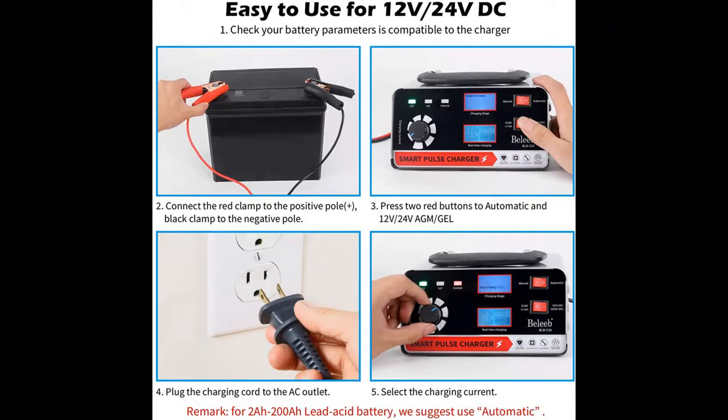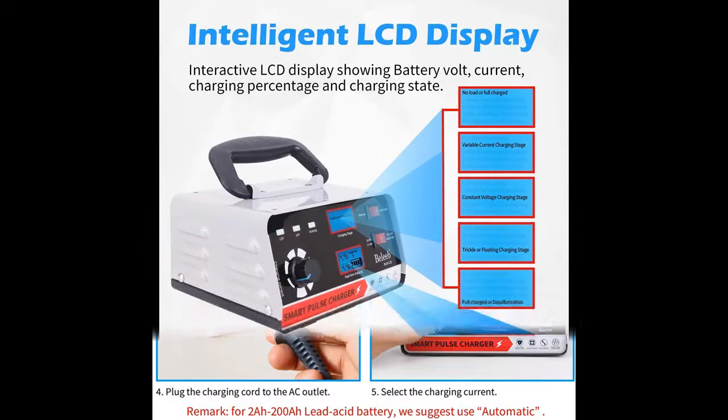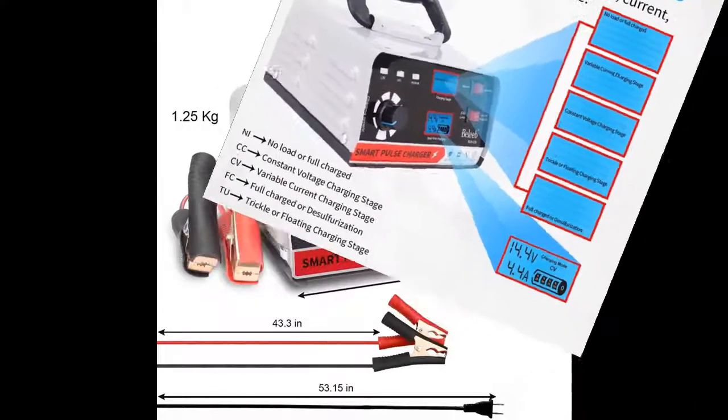The microprocessor controlled program will monitor the whole charging progress, automatically select the charge current best fit for your battery, and automatically stop when the battery is fully charged. Then it will monitor the battery voltage and maintain the battery with a float charging current.